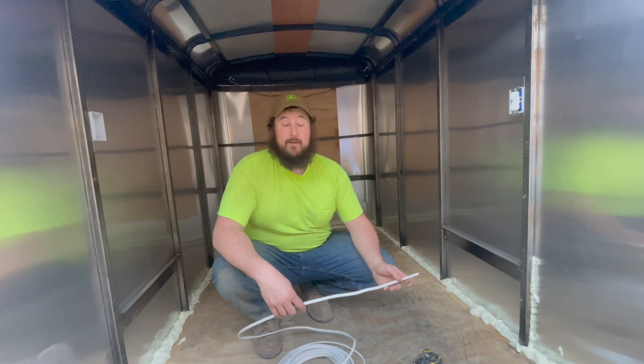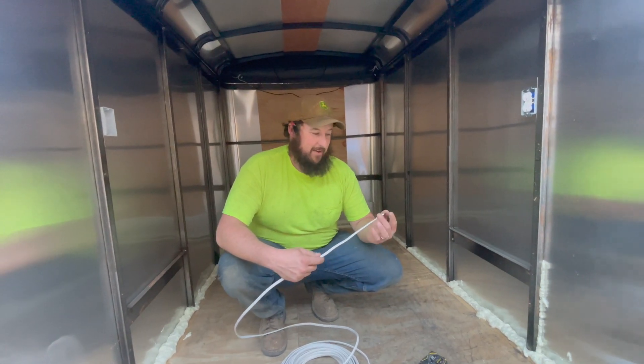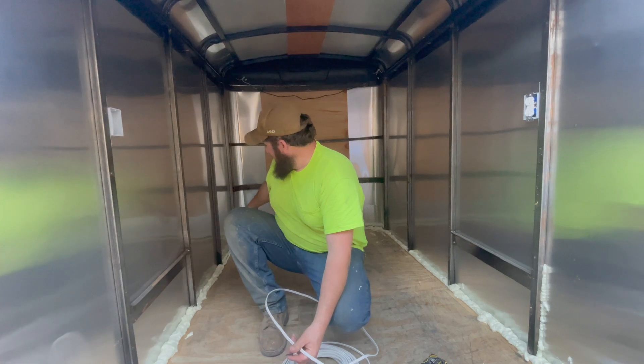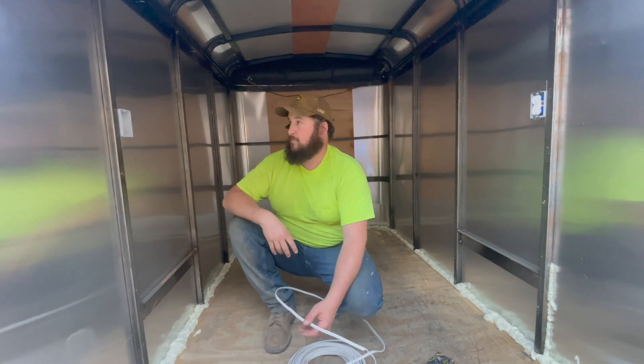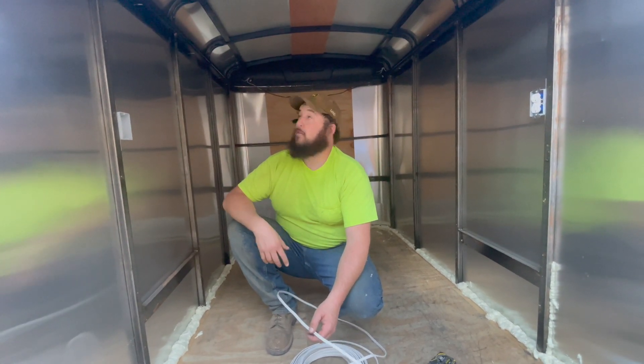We're going to run the wire just like anything else. It's trying to figure out where the best place to put it is because once it's in, you don't want to have to tear it out. Although in our case, we'll probably end up putting it in and then saying we don't want it there and end up moving it like we always do. We're going to run it from here. We're going to put the breaker panel and all that stuff up in that far corner so it's out of the way but still accessible if something were to happen.